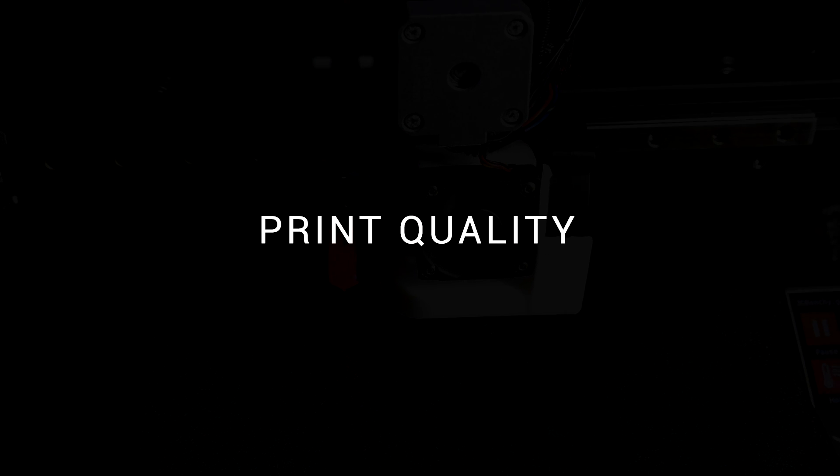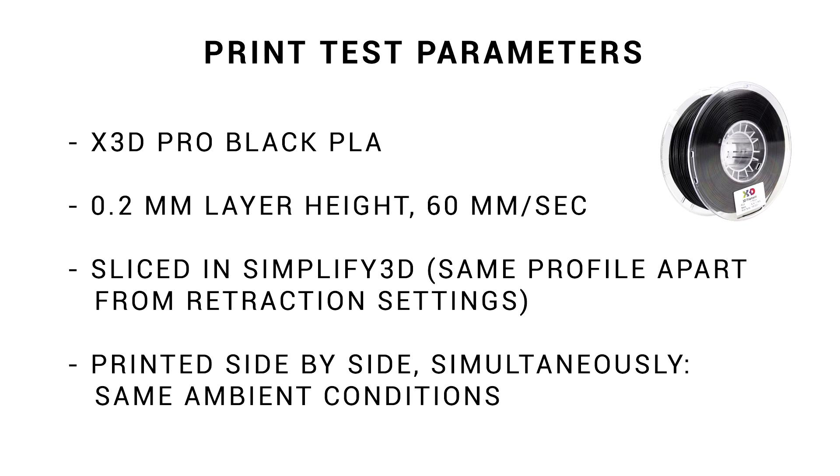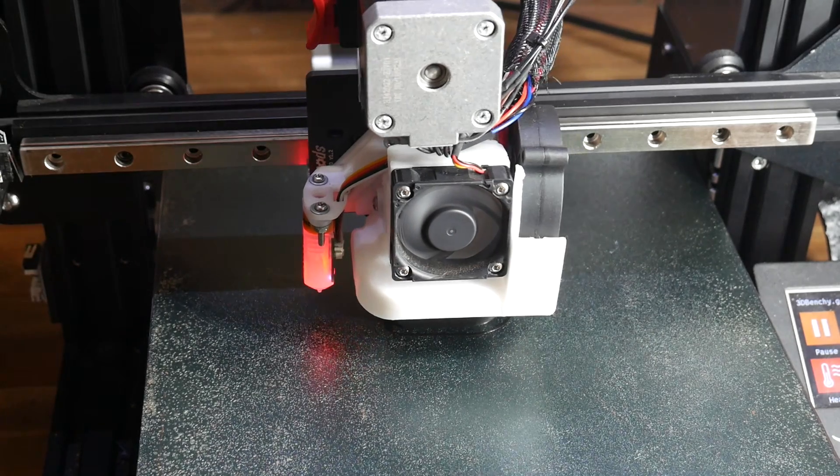With our specifications out of the way, let's do some back-to-back print tests. I tried to keep everything as comparable as possible, which means I used the exact same type of PLA, the same slicer profile minus the changes required for direct drive, 0.2mm layer height, 60mm per second base speed, and each print was started at the same time, printing side by side in the exact same ambient conditions.